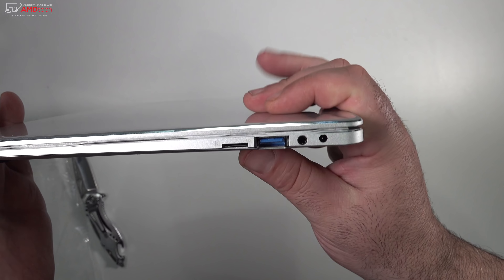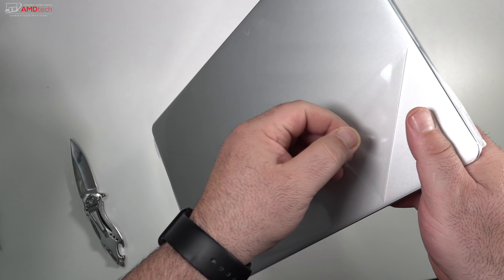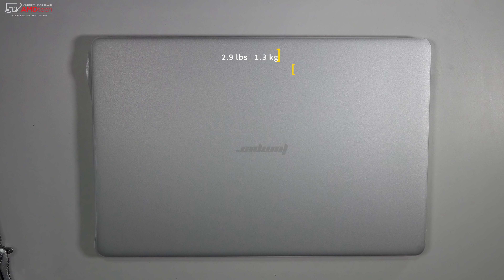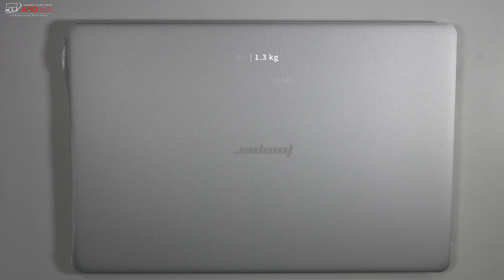Overall build quality is actually very good — this looks like a very high-end premium device. It doesn't look like a $300 laptop, that's for sure. This is a very thin and light laptop: you're looking at 2.9 pounds or 1.3 kilograms, and only 0.51 inches thick.